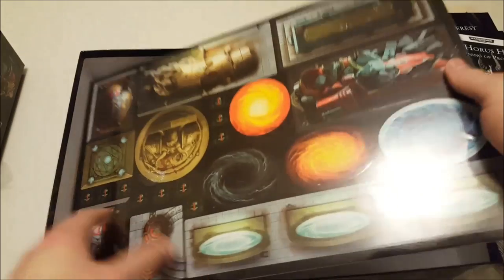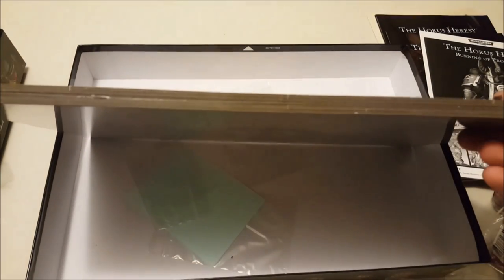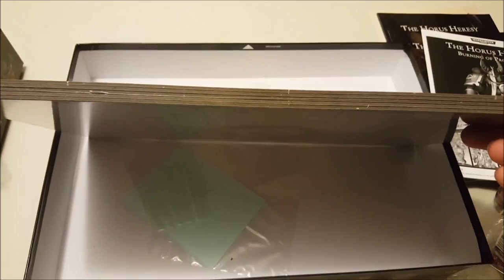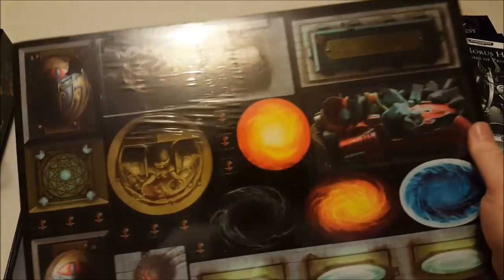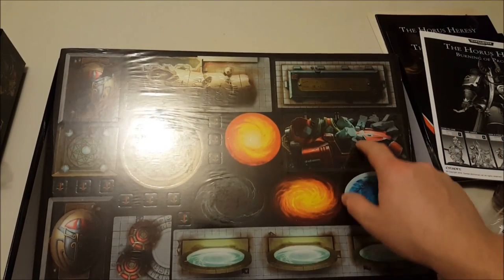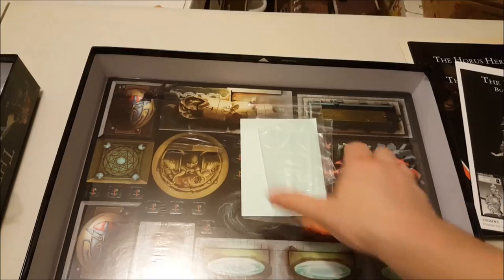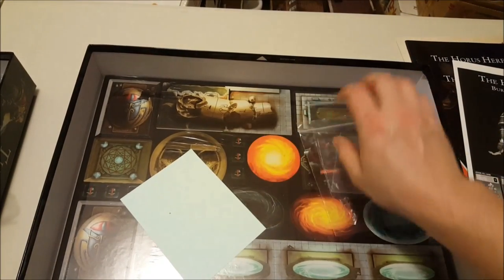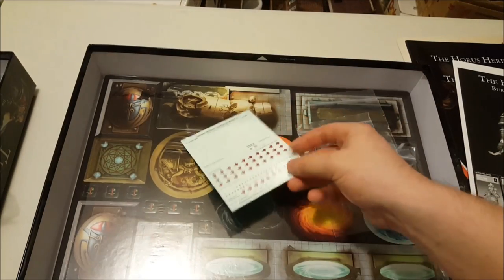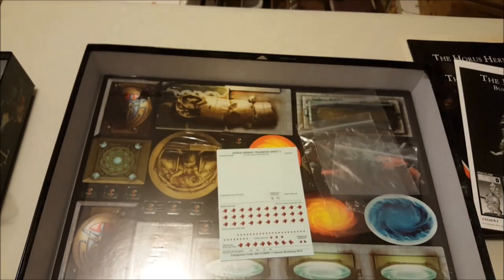Then we have the tiles — I won't crack these open now, but they look to be about three millimeters thick, which is a good gauge. On the top there seem to be some counters, like a crashed jet bike and various psychic power tokens. You also get some plastic bags to put your counters in, and then a transfer sheet with Thousand Sons at the top and Space Wolves at the bottom.